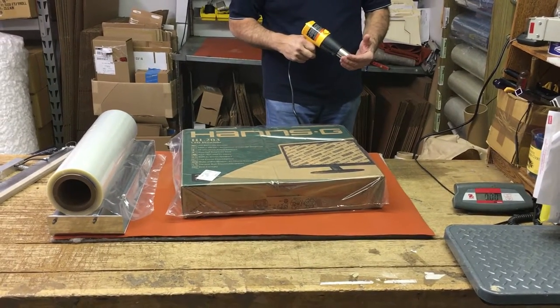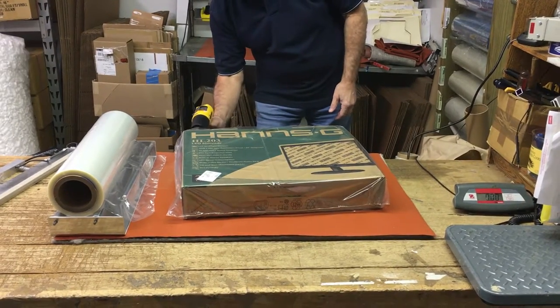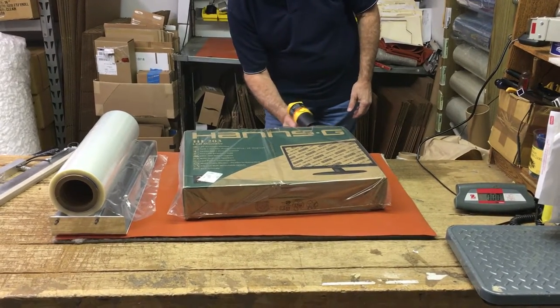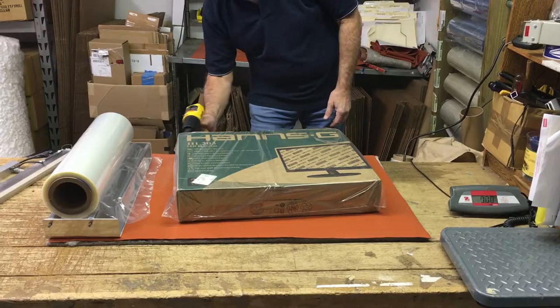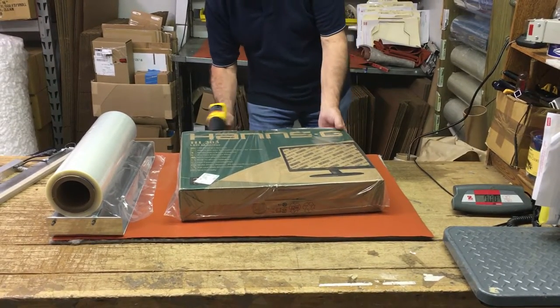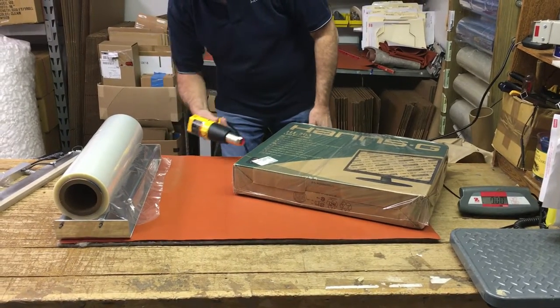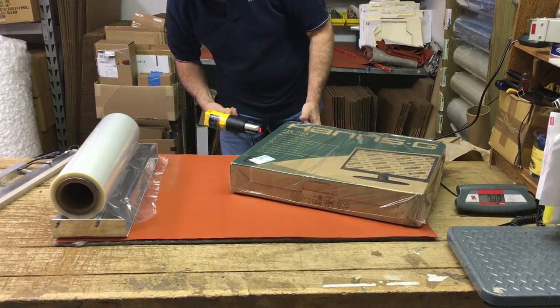Take the heat gun, let it warm up a second, then start on the seams — very important. Shrink down the sides first. The seams will thicken and strengthen as you shrink them. If you wait until the end to do them, they'll be under greater tension and won't be quite as strong.